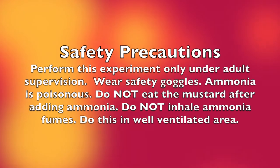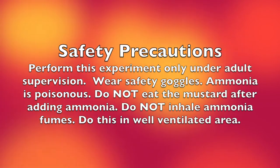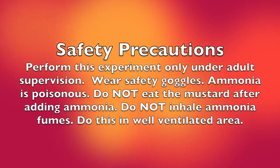A couple of safety precautions: perform this experiment under adult supervision and wear safety goggles. Ammonia is poisonous — do not eat the mustard after adding ammonia, do not inhale ammonia, and do this in a well-ventilated area.